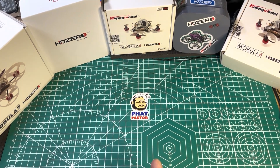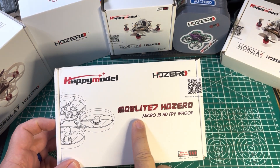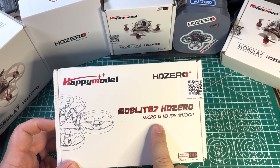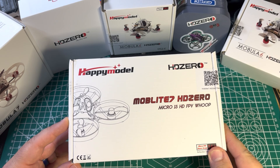Hey YouTube, Fat Pastor here. Today we got something new: the MOBE Lite HD0 1S 75mm Whoop. Let's get right into it.